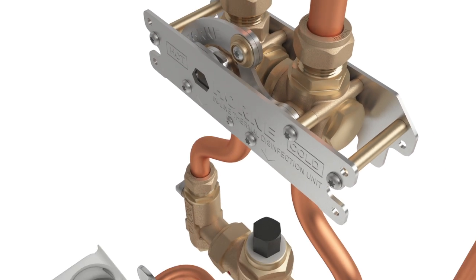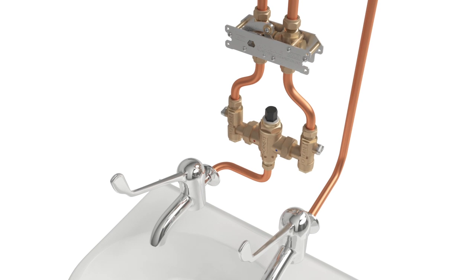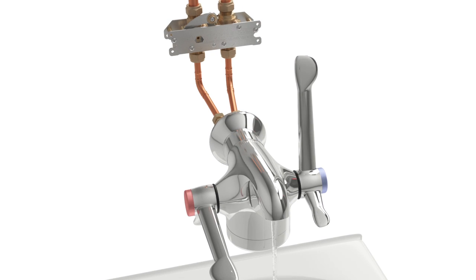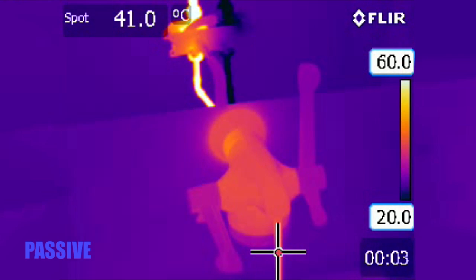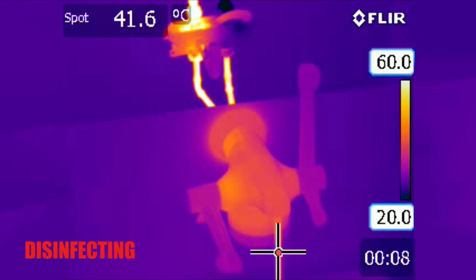This disinfection device is suitable for both new and retrofit installations, positioned upstream of any TMV, shower valve or tap, and their associated strainers, check valves and isolating valves. Using an OptiTherm tap for demonstration, the thermal imaging shows how, in disinfection mode, all the components downstream of the mechanism are raised to system temperature.